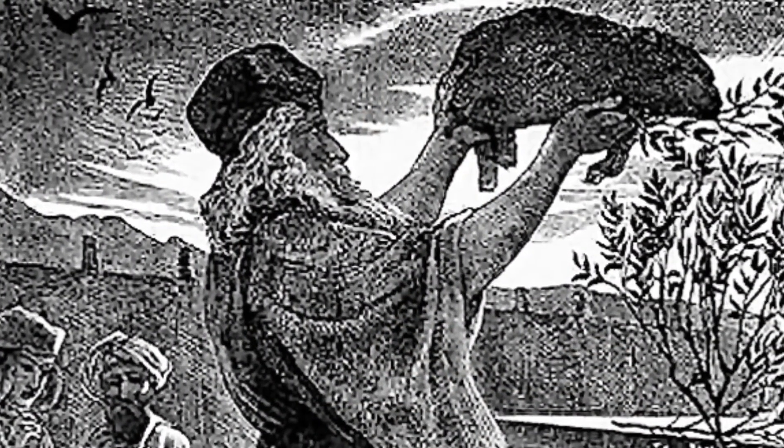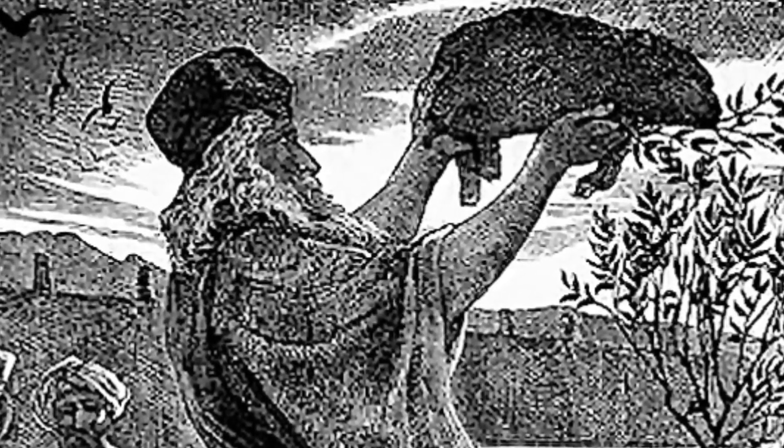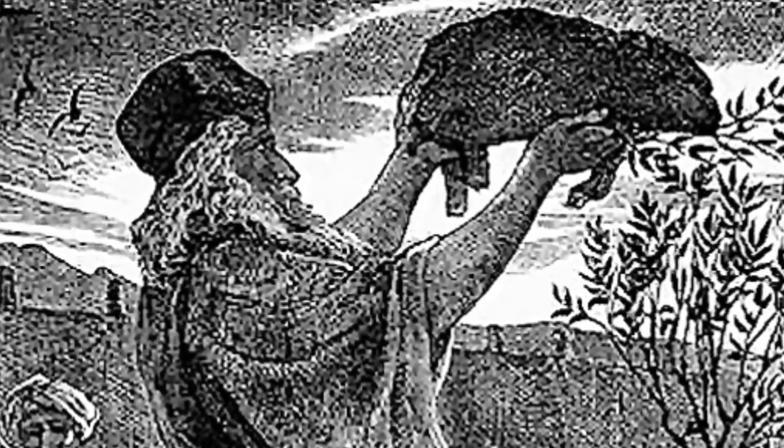After you take the breast of the ram for Aaron's ordination, wave it before the Lord as a wave offering, and it will be your share. Consecrate those parts of the ordination ram that belonged to Aaron and his sons — the breast that was waved and the thigh that was presented. This is always to be the regular share from the Israelites for Aaron and his sons. It is the contribution the Israelites are to make to the Lord from their fellowship offerings.